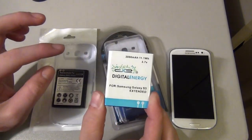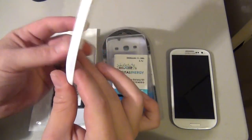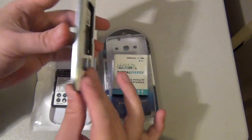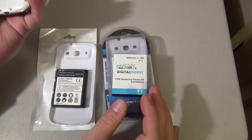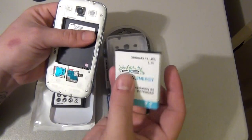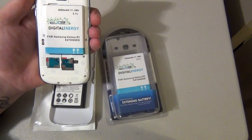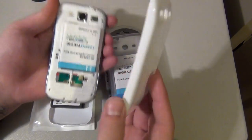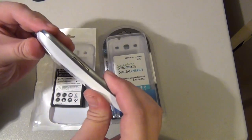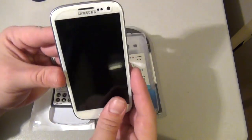It's made by Digital Energy. It comes with a new battery cover, which looks like this, and installing it onto the phone is fairly simple — there's nothing special you need to do. You just pop out your original battery, take this one out of the box, put it in just like that, then take your battery cover and it snaps right on. It's as simple as that.